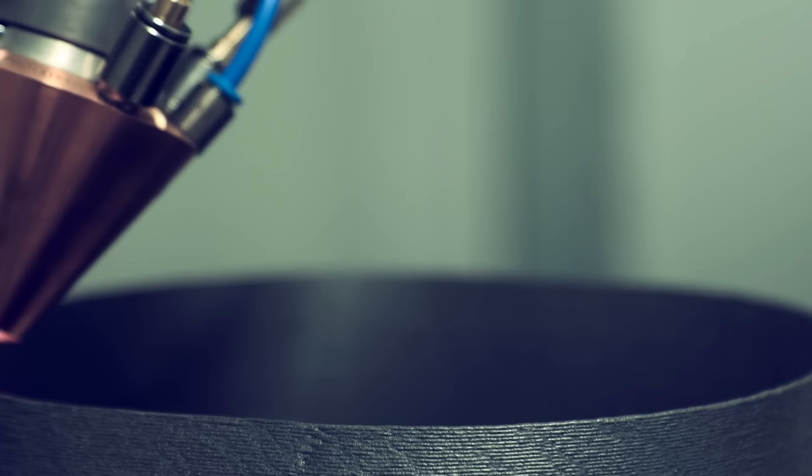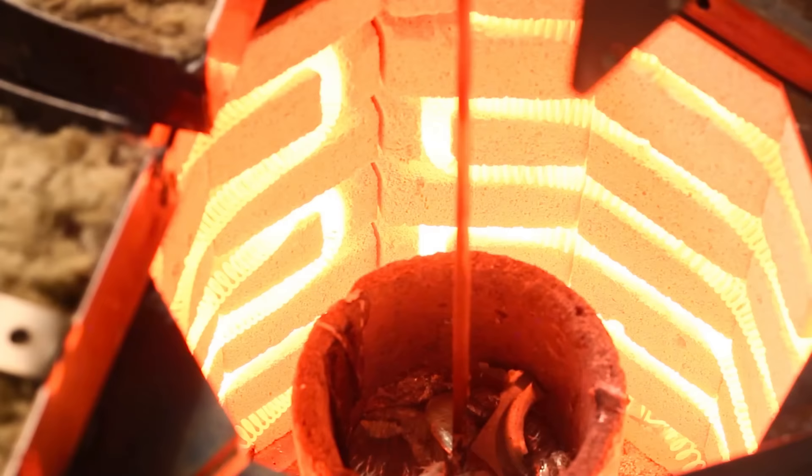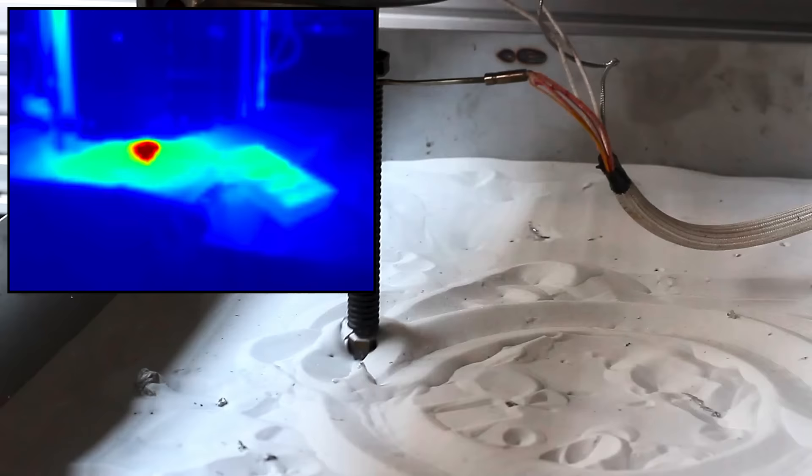There are existing methods for printing with metals which are common in construction and architecture, but these printed structures can be susceptible to cracking and warping because some portions must be remelted during the printing process. This new method keeps the material molten throughout the entire process, therefore avoiding some of the structural issues caused by remelting.